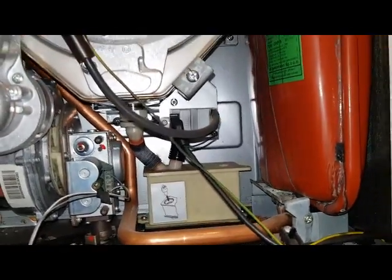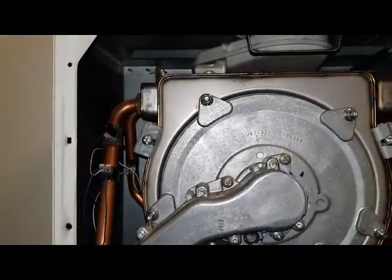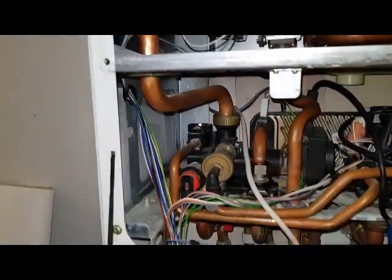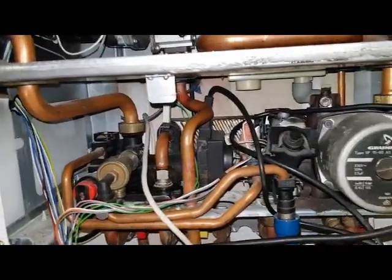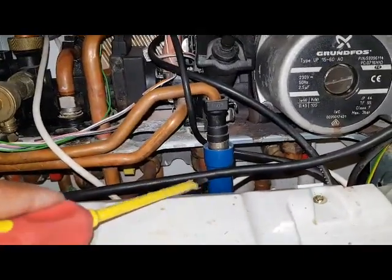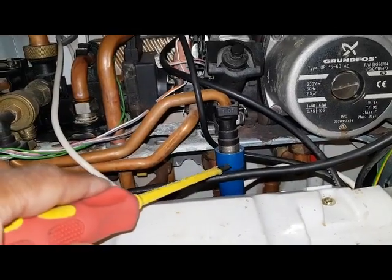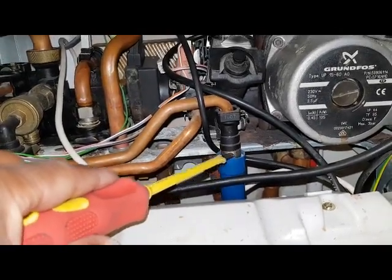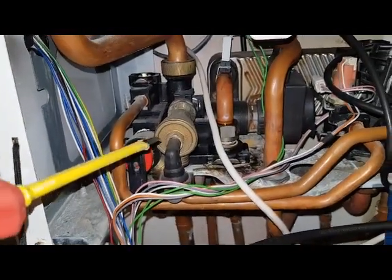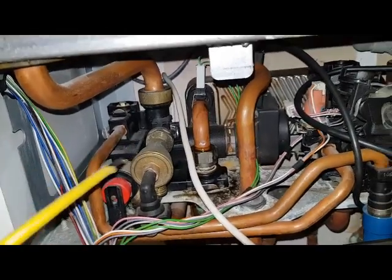That's the condensate trap. So those are the main parts of this boiler — that's mainly just to give you some insight. This part is also the filling tap; it's got an internal filling loop so it goes across there through this non-return valve and then into the primary heating side to fill up the system.